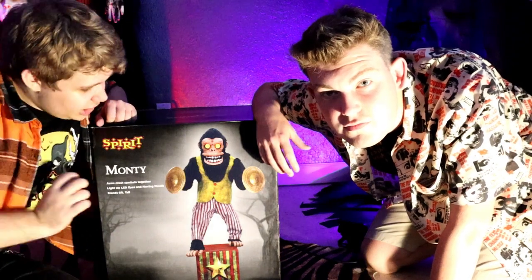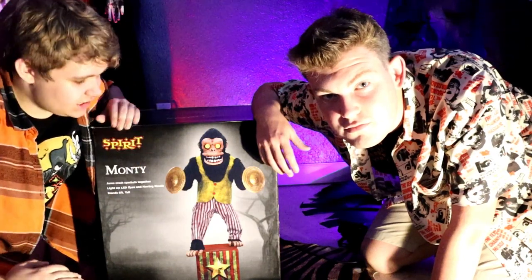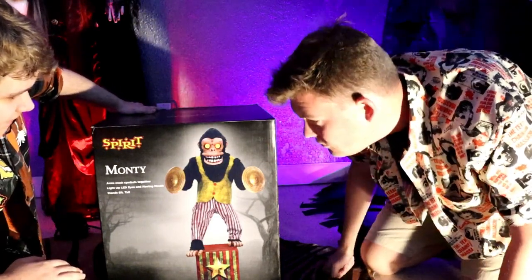Hello everyone, this is Jayden's Videos and we are here with another Spirit Halloween 2022 unboxing. Recently I did Lord Raven — he's actually up behind us, you can't see him — but this is Monty, another one of my favorite animatronics for the 2022 season. Super happy I was able to get him.